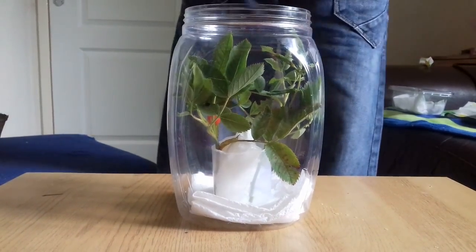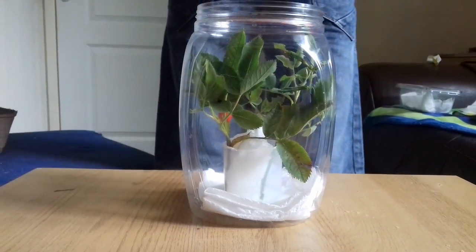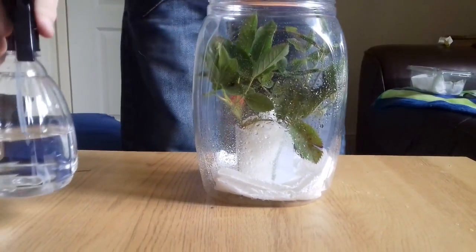When you've put your plant in your habitat, take your spray bottle and spray the leaves lightly. You want to make sure to do this every day because it gives the stick insects a drink.